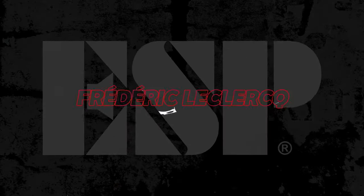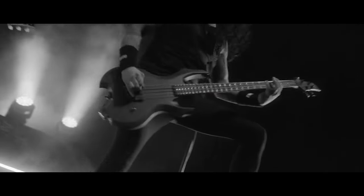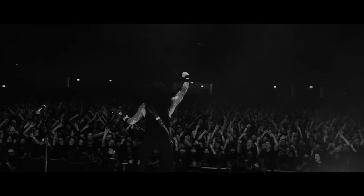Hi, this is Fred from Creator. I've been with ESP for almost 20 years now. So when you do a hundred shows a year, you need to have instruments that look great, that sound great, and that are roadworthy. And ESP instruments, they're just that. So that's why I've been with ESP for so long.